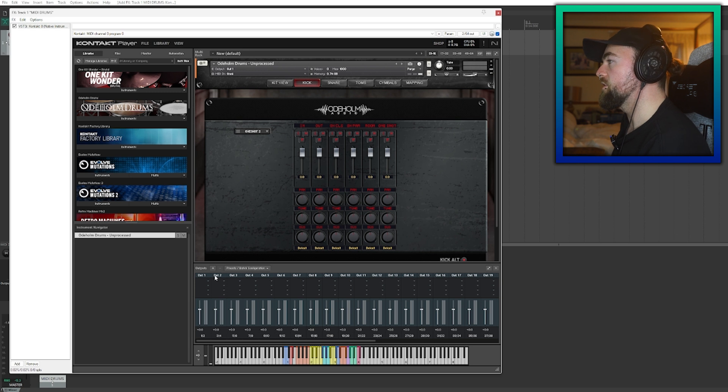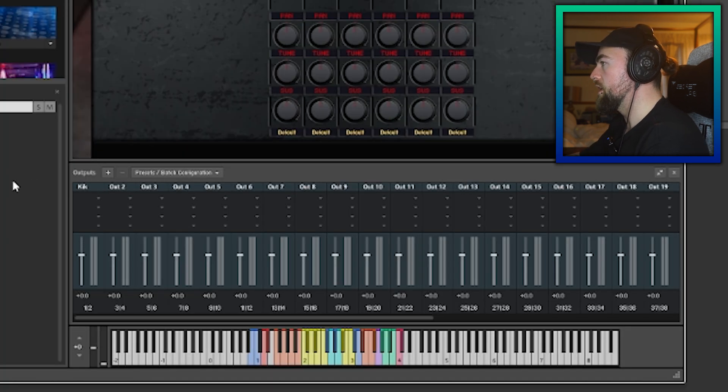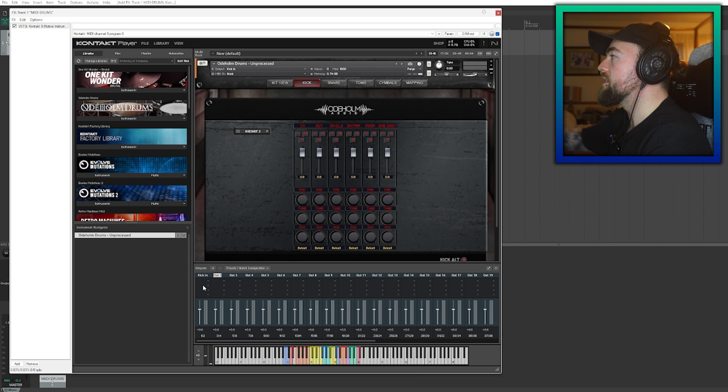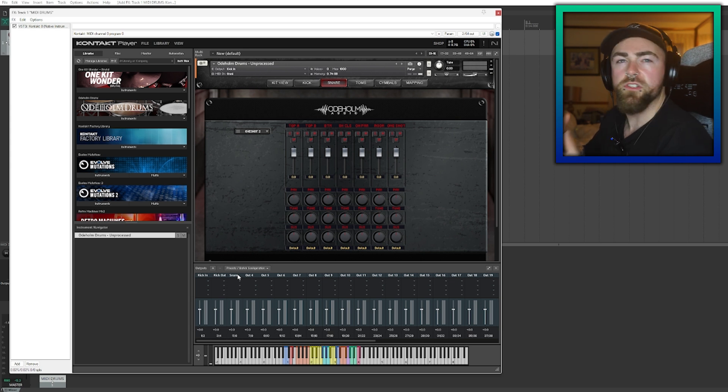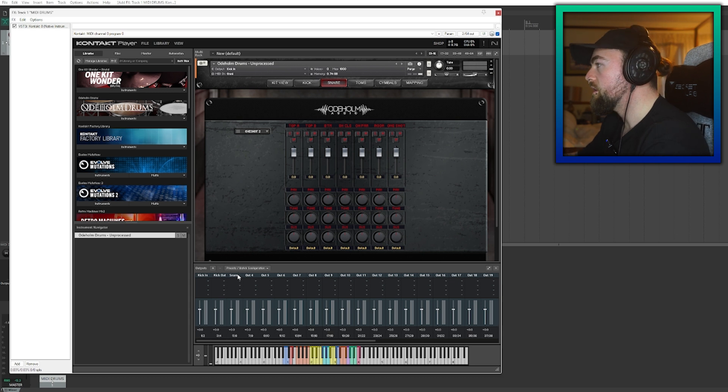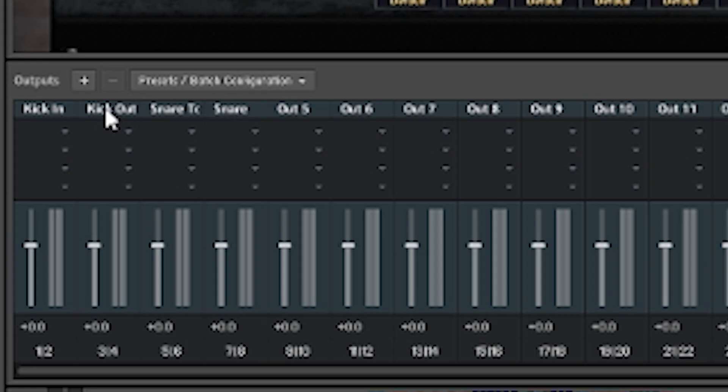Now that we've done that, we can name our tracks. We're going to name output one 'Kick In.' What I'm doing is mimicking the names of these channels within the Kontakt plugin — it just makes it easier that way. So we do Kick In and Kick Out, and we do the rest of the mics in order. Normally when you're routing drums, just do this in order like the rest of the mix engineers do: Kick In, Kick Out, Snare Top, Snare Top A, Snare Top B, and then Snare Bottom. Do that and so on, all in order — it's easier for the mix engineer to understand the organization.